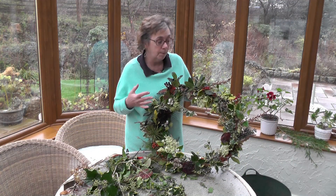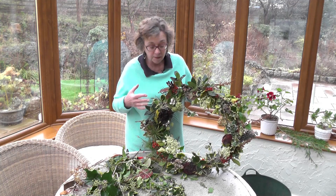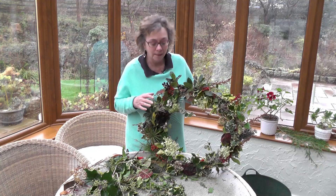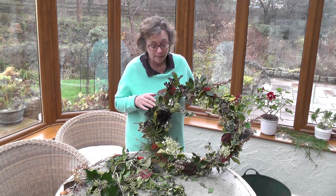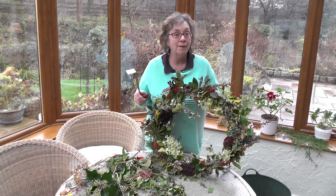So now the wreath is complete, although you could carry on adding to it as much as you want — it's personal taste. The really good thing about it is it uses only things from the garden, it's free, it's really good fun to make. I hope you've enjoyed this video and I hope you have a chance to have a go at making this. It takes about three quarters of an hour to an hour to make and hopefully will look good on the front door for some time to come. So the only thing that's left to do now is to go and hang it up on the front door and to wish everyone a Merry Christmas.